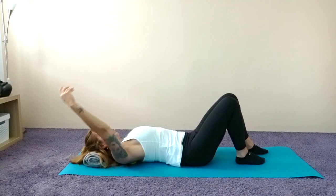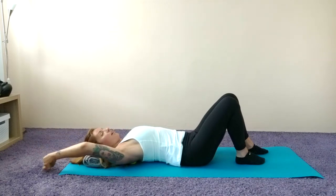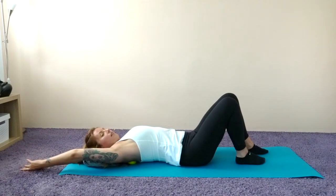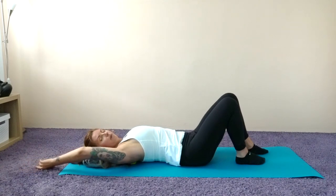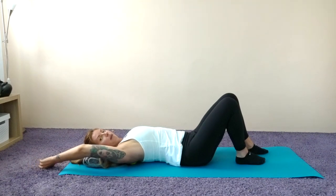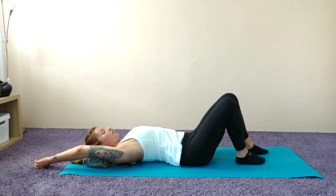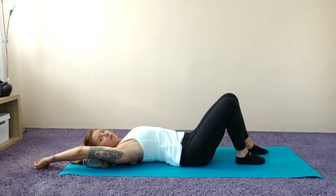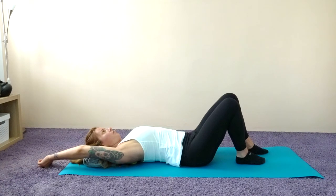Reach and hold. Imagine someone standing behind you pulling your arm up, then releasing it back down. Lift that shoulder up and release down — make sure you're not bending or extending the elbow. Keep your arm straight, lifting the shoulder up and sliding it down. Lift and slide down. Do that a couple more times — this might feel quite sore for some of you. Keep breathing.